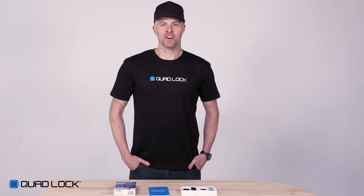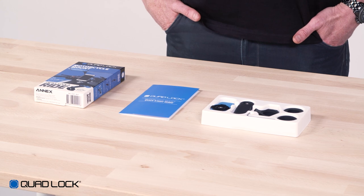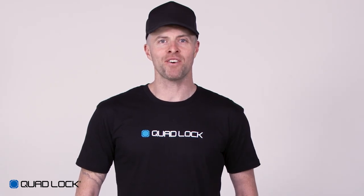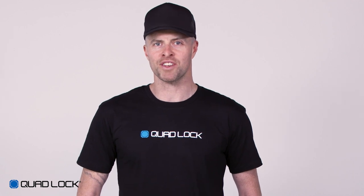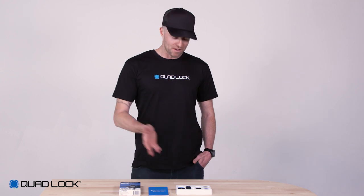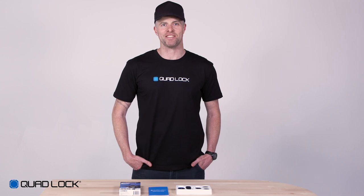The QuadLock motorcycle mount comes with everything you need to mount your smartphone to your motorcycle handlebars. The motorcycle mount gives you the flexibility to mount your smartphone in a convenient and visible location. Inside the box you'll find a mount clamp, mount head, extension arm, a 3mm hex key and spacer.